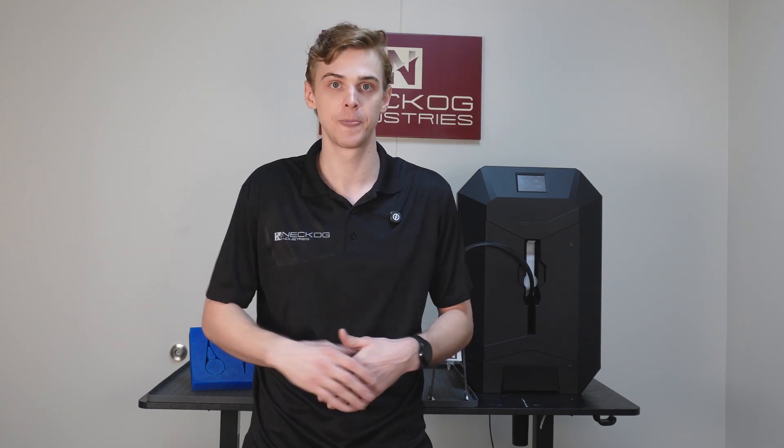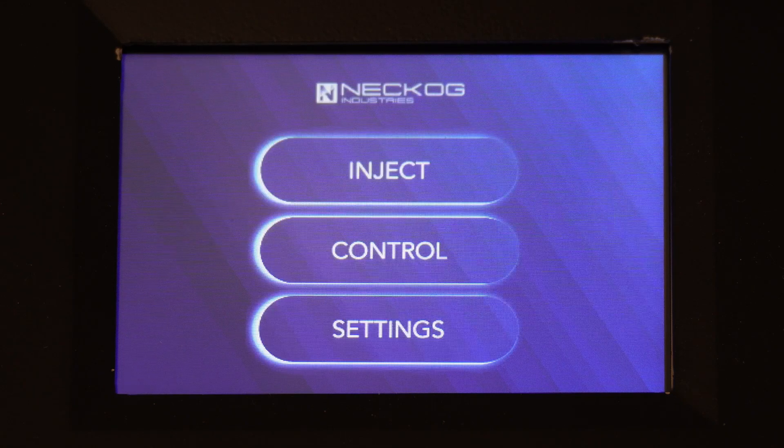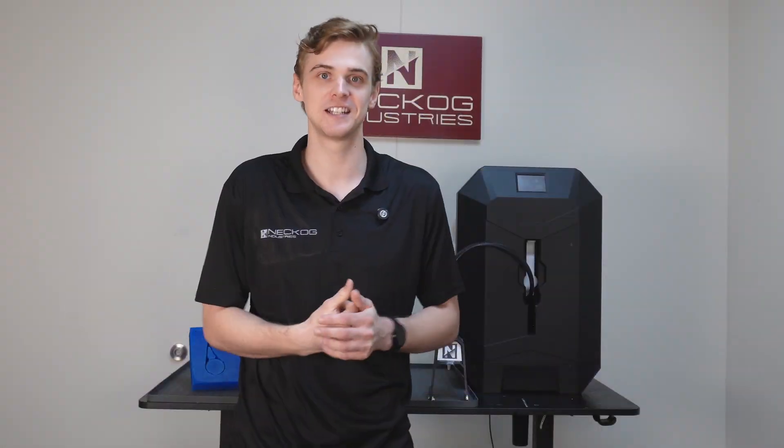We want to sincerely apologize to everybody who's been patiently waiting, but we wanted to fully meet the expectations we had originally set out for. We redesigned Flo's front cover for a new sleek look, we've updated the user interface, and we have a few cool new features that I'd like to show you in this video — so let's get into it and inject some flexible polyurethane.